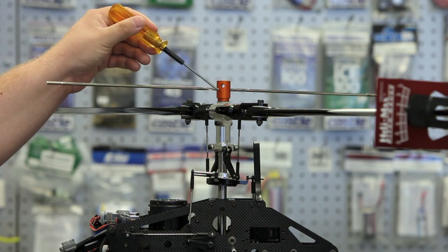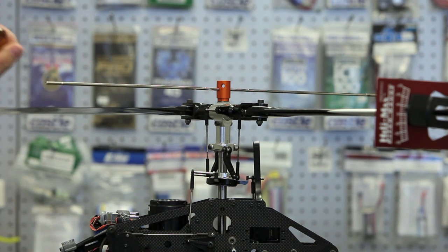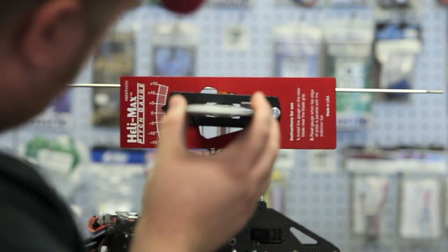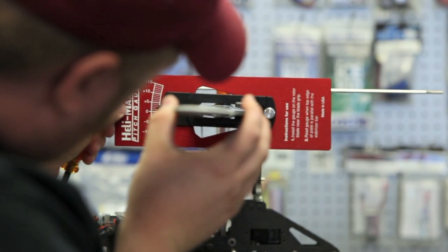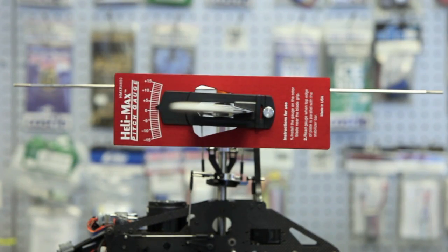As you can see here, we've got the tool mounted to the rotor head. We've got a piece of 4 millimeter fly bar rod that we're going to use for a reference. After that point, it's just like using a regular pitch gauge on a regular fly bar model — all you do is slide it in. We're sliding in the top of this pitch gauge to the piece of fly bar rod, and as you can see, we have about two to three degrees of pitch.